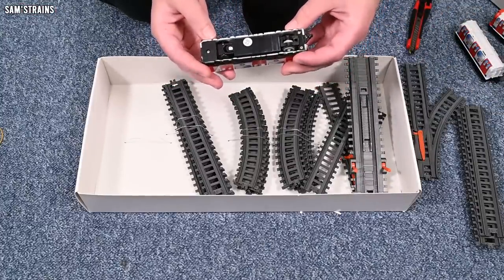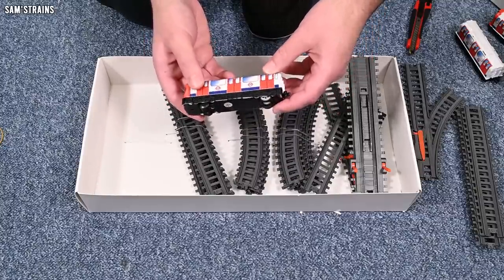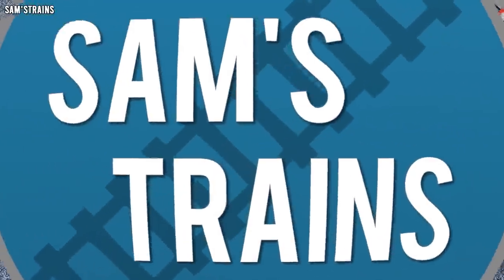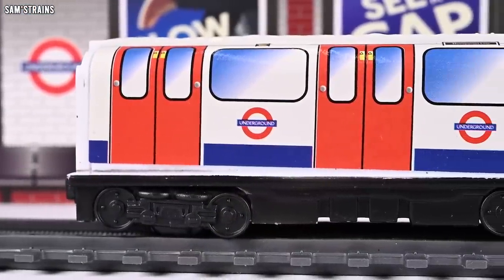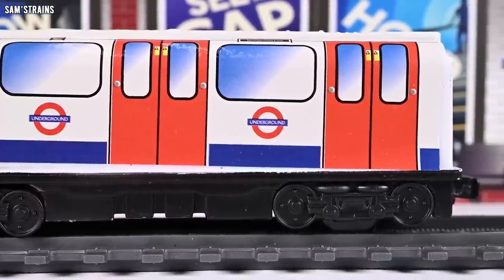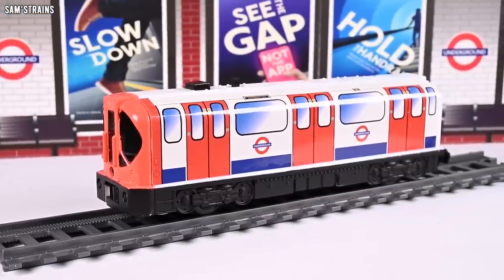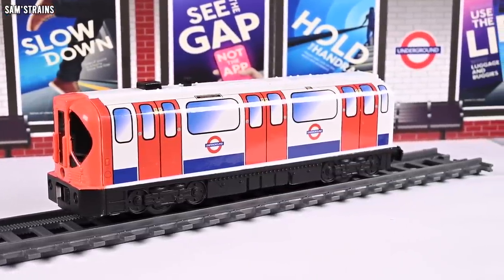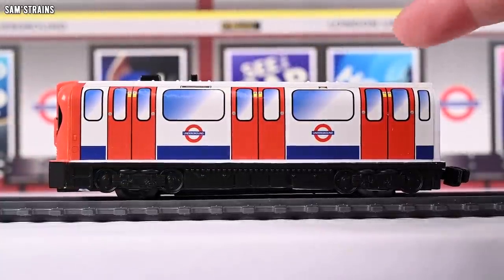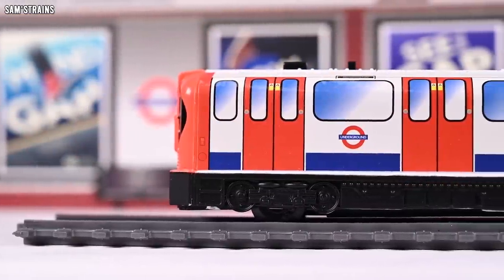Let's have a close look at one of these models very briefly, then we'll try and put this lot together and see what it's like. So far, quite impressed. As far as battery operated train sets go, I would say this is definitely one of the more premium ones. How does this compare with the much cheaper 20 quid or less battery train sets I've tried in the past? Well, in this set the number of items you get is vastly more. I don't think I've had points and quite this much track and all of the pop-up buildings for this little money before.